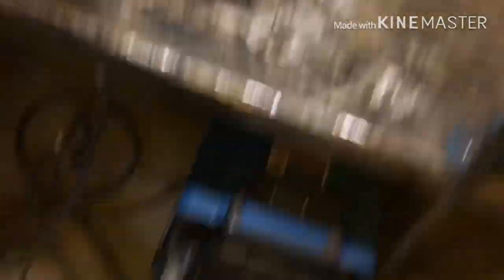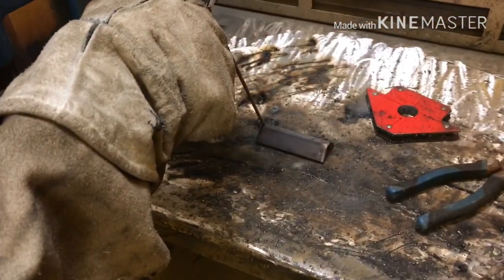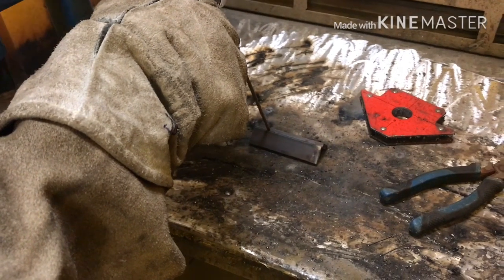Now that we have tacked it, we are ready to start the weld. When you start, you want to do it in here, as you can see, and you want to just push the puddle along down the whole way. Let's put on our welding helmets and do this.